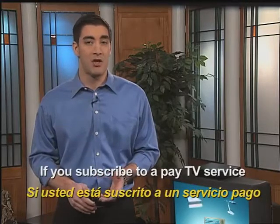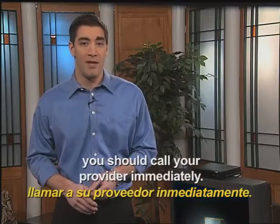If you subscribe to a paid TV service like cable or satellite, you should call your provider immediately.